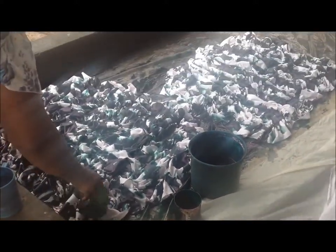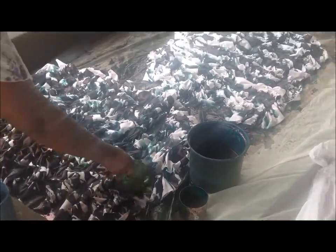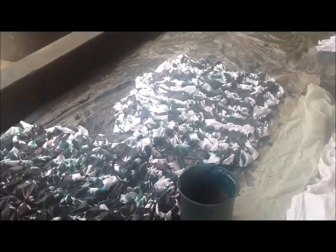The team pour the dye on various parts of the fabric to create the pattern. That's really one of the great things about the process — no two bags are exactly the same, as there's always a new variation in the dye placement, so each bag is unique.